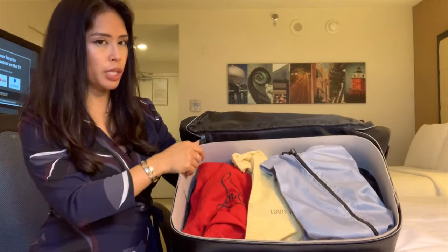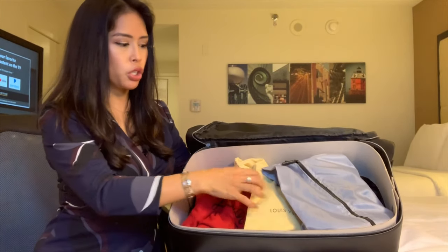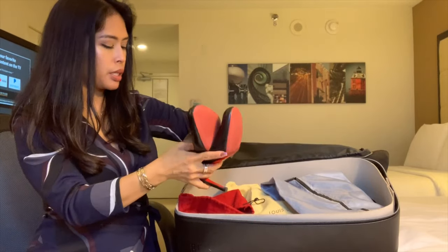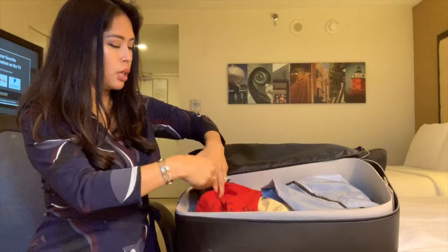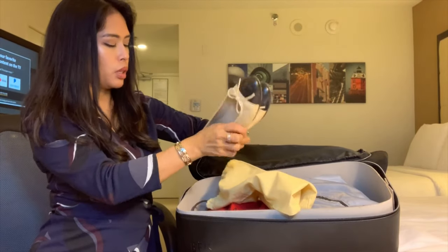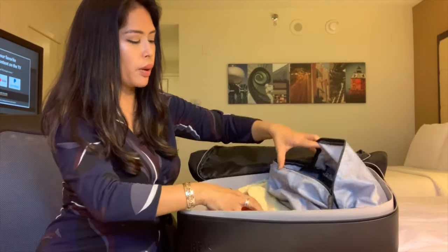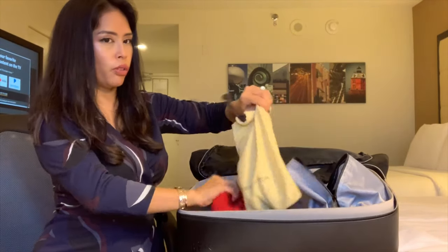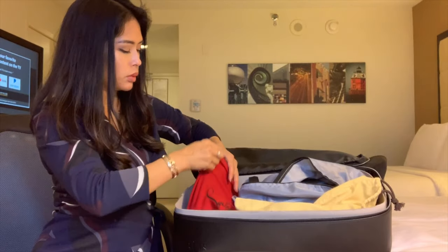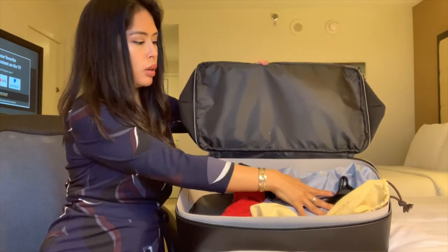Going back to the bottom part — I keep the cardboard shaper to maintain the shape and protect what's inside. I normally keep my shoes here. Right now I have three pairs, but you can definitely fit more. I have a pair of Louboutins, a pair of Chanel flats, and another pair of flats — so about four pairs of shoes — and there's still plenty of room. If you shove everything along, you could fit probably another one or two pairs.